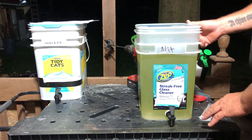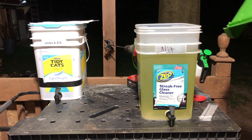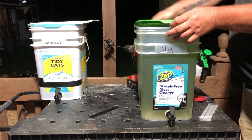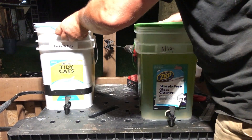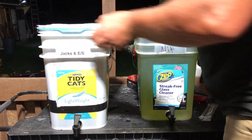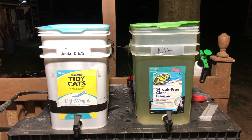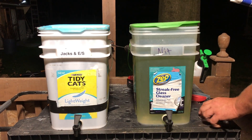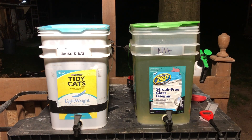This bucket also has a notch that we're going to drop a pump into. Of course I still need to top this off. These two buckets will be sitting on my shelf next to my reservoir. I mix up about 55 gallons at a time for my tomatoes in the Dutch buckets, and I also have an NFT system for my basil and lettuce.